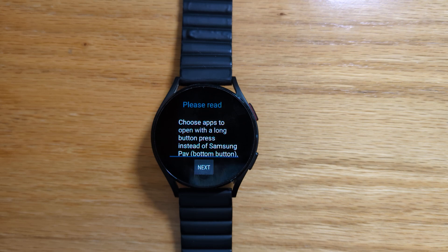I don't have that watch myself but I know that you can currently set the middle button action to be Samsung Health, Stopwatch, Flashlight, or Waterlock.